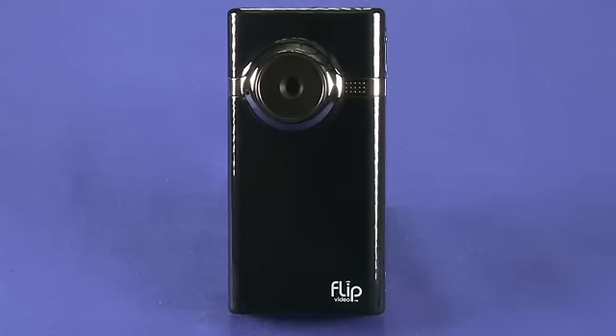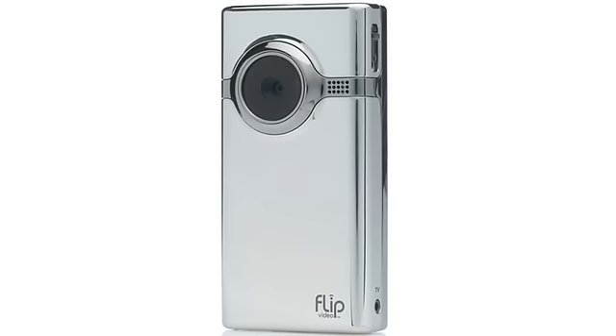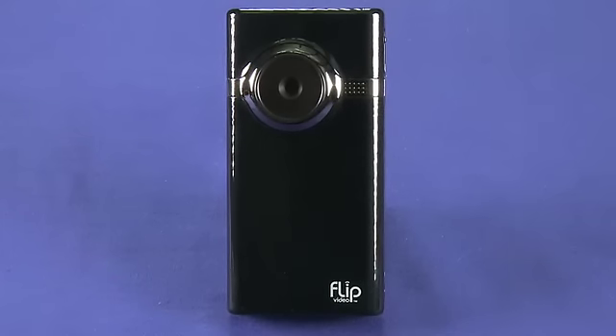As you can see, we have the black model in the studio. It's also available in a shiny chrome version. Both of these versions do quite readily accept fingerprints, but the camera also comes with this little carrying case which doubles as a cleaning cloth.